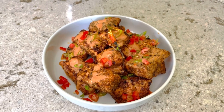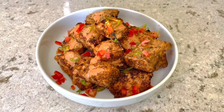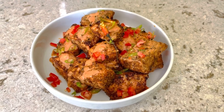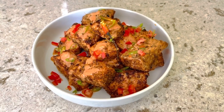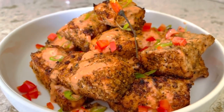I hope you guys give these firecracker salmon bites a try, and if you enjoy it, leave a comment below and let me know your thoughts. Thank you so much for joining me in the kitchen. Have a great weekend, stay safe, stay blessed. Please share this video with your friends and family, and don't forget to hit that thumbs up and leave a comment below. Sending you guys my love!